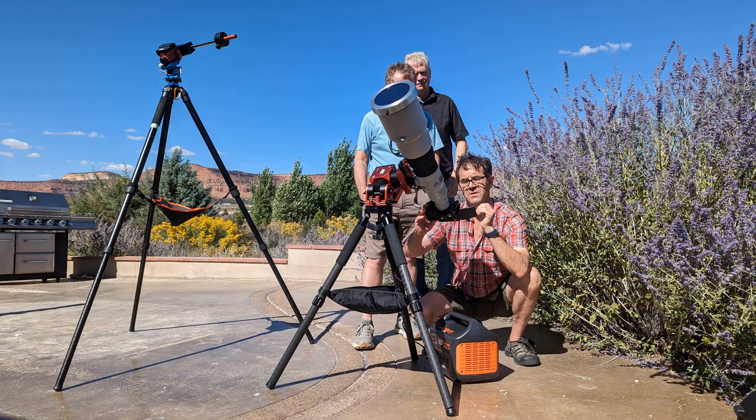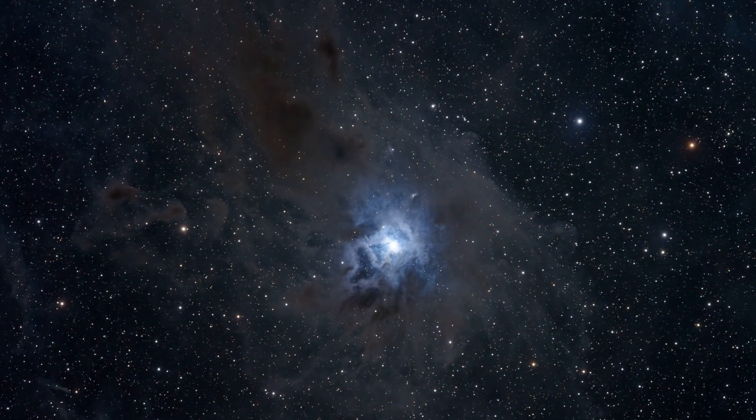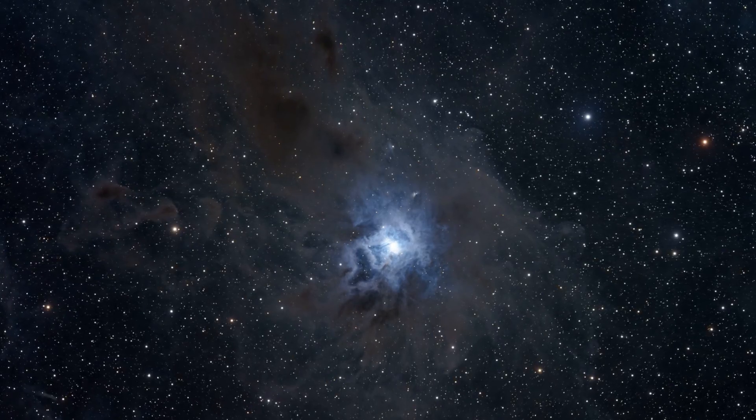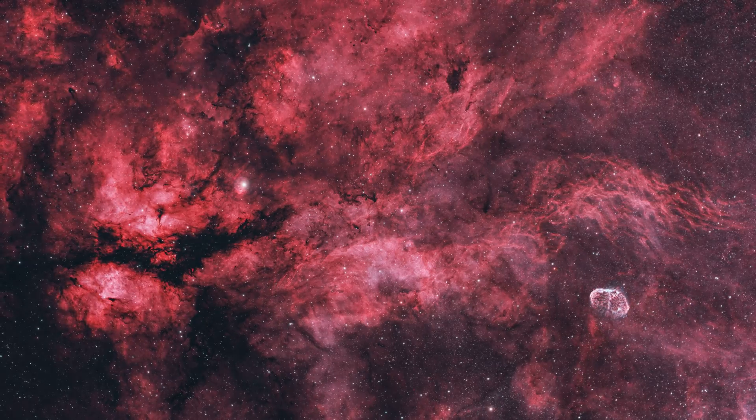Hey everybody, for the past two weeks I've been down in Utah teaching some deep space workshops and I gotta say they went really well. I learned a lot, the students learned a lot, and we all got some amazing images. Today I want to show you what I learned from this experience because there were some valuable tips. And I hope you guys enjoy the new office here too — I really upgraded from the white walls and the black foam panels. But anyway, the first thing I want to talk about is the gear that the students brought because this really changed everything.